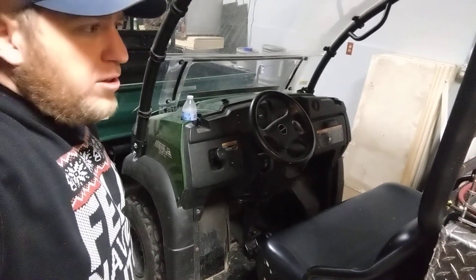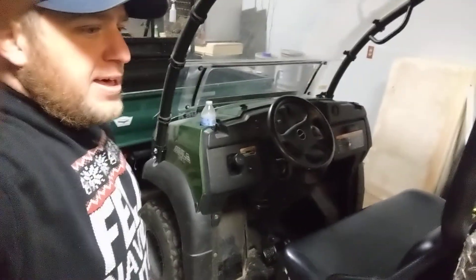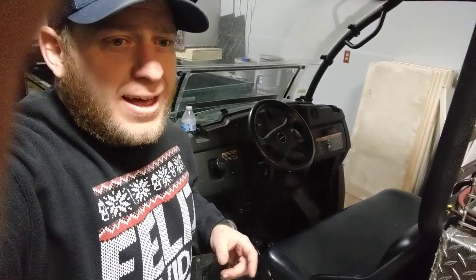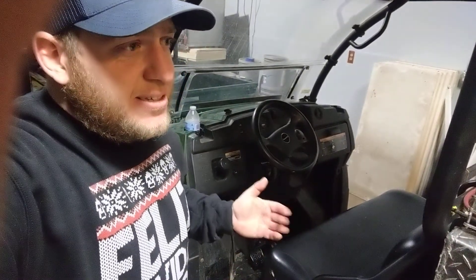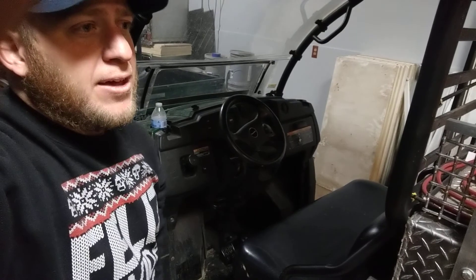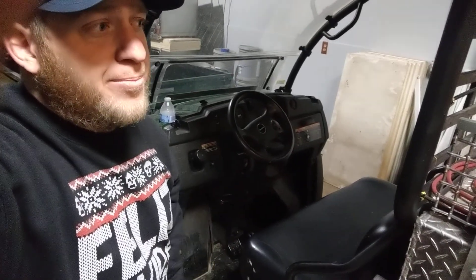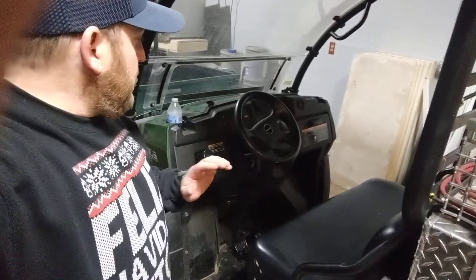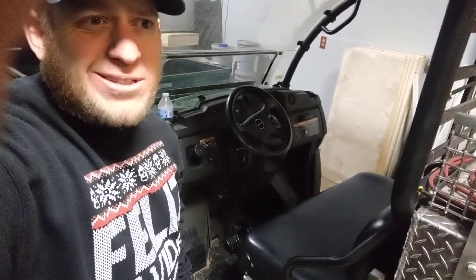They haul a fair amount of weight. This is Michigan where I'm at — it's currently Christmas Day. I pulled the short straw today, so I'm here working. These things see extreme cold temperatures and it does get into the 90s here in Michigan as well, with a fair amount of humidity in the summer. They do see some temperature changes, and I've never noticed that to be a factor.